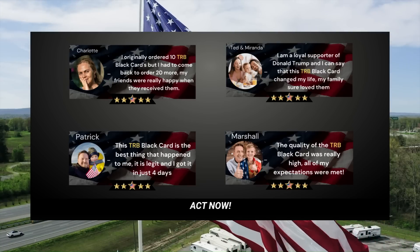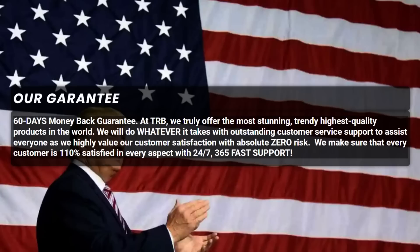The TRB Black Card is a great gift that any true patriot would love to have. More than 74 million Americans supported Trump's bid for the presidential seat in the coming 2024 elections. The TRB Black Card is among the top ways to display allegiance and desire toward Trump as the next U.S. president.